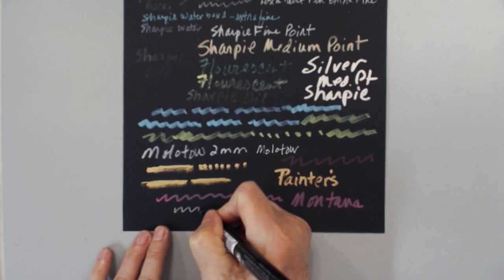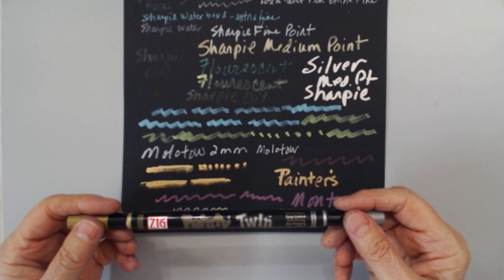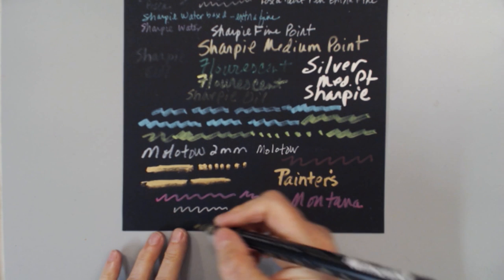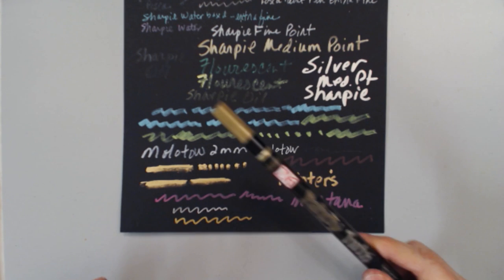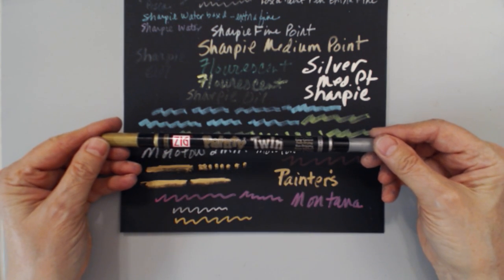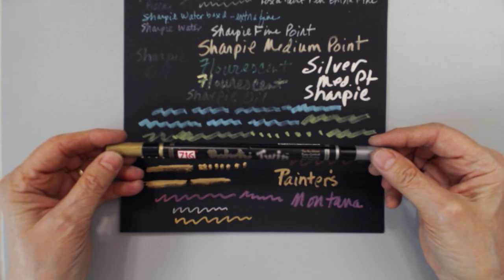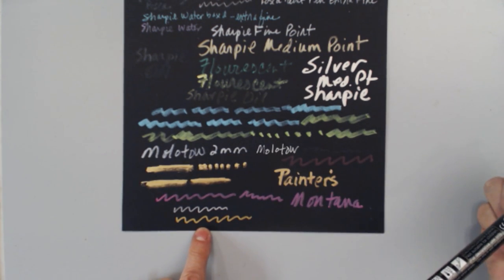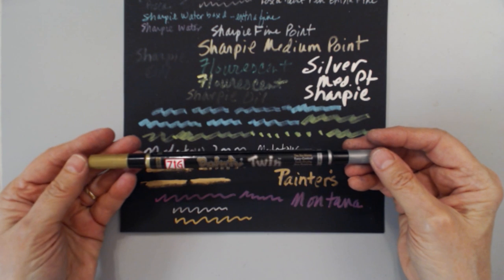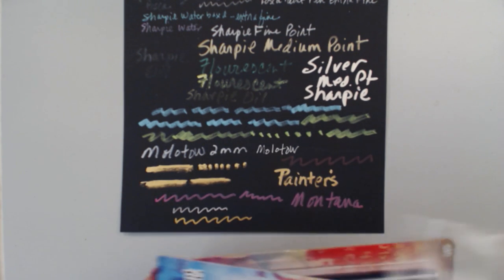This is a really nice pen that I've had for years — the Painty Twin by Zig. I have no idea if this pen is even still available. It is very smelly, so when you have pens that are that smelly, make sure you're working in a well-ventilated area. But this is a really great gold and silver pen — you've got both in the same pen, which is really nice.